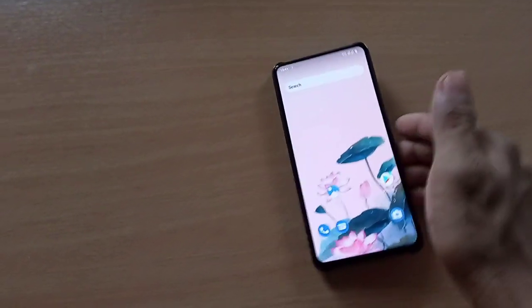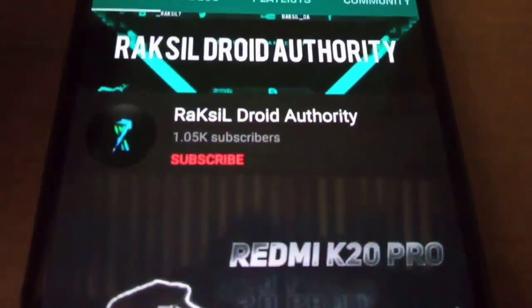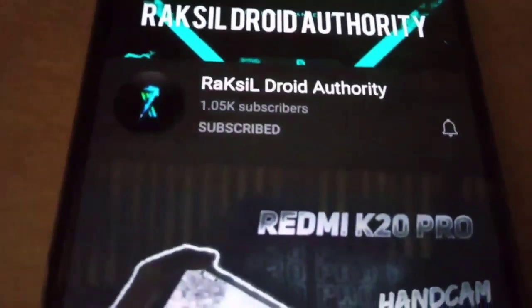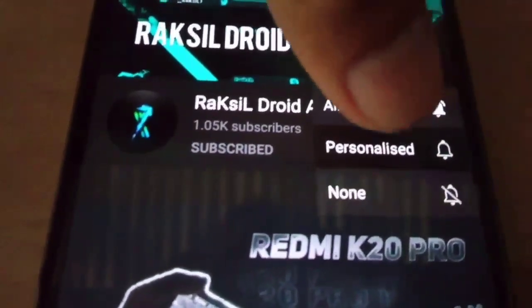The FOD (fingerprint on display) is working fine, there is no issue. Turn on the notification bell so you get notified whenever I upload a new video in the future. Subscribe — goodbye!